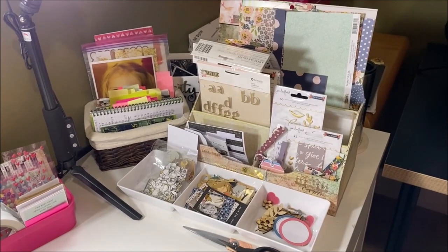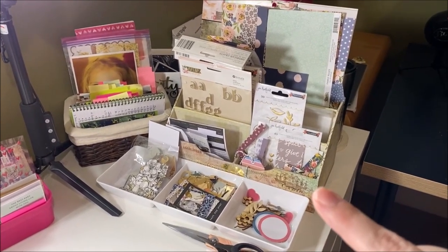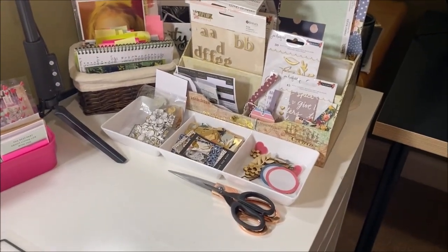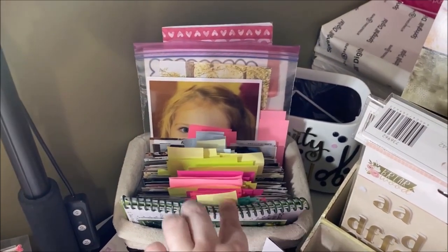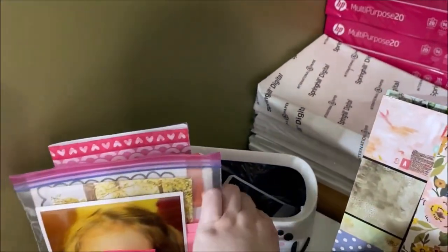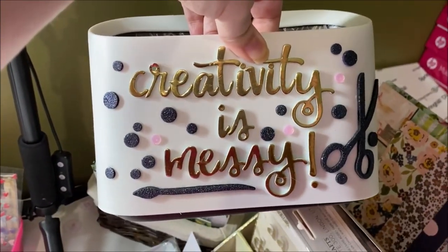I have a kit that I'm currently working in — this is October's Hip Kit with some bits and pieces added to it. My favorite scissors sit right up front. Next to it is a basket that I keep all of my printed photos in to scrap, as well as a list of layouts I want to do. This little trash can I use for fussy cutting — I decorated it myself.